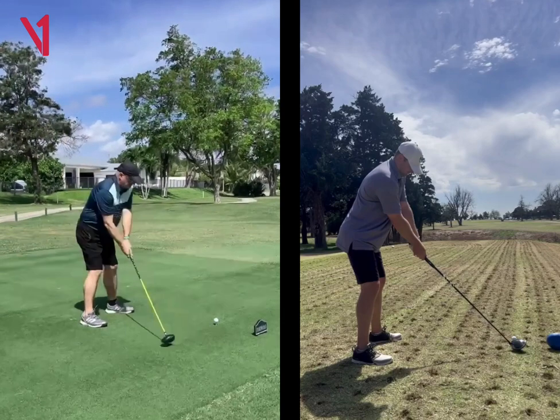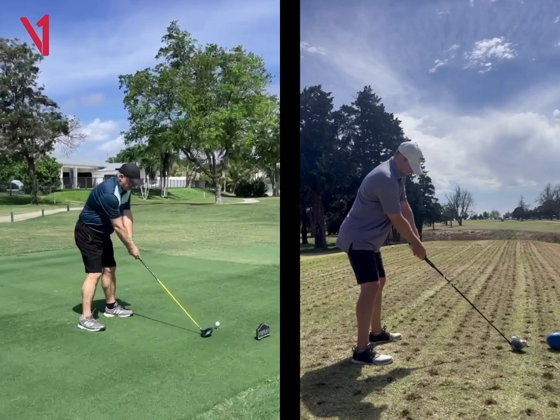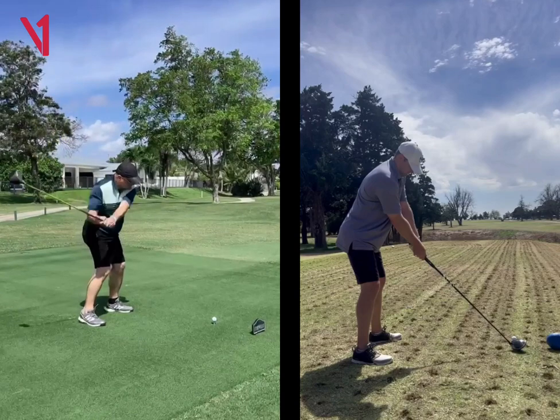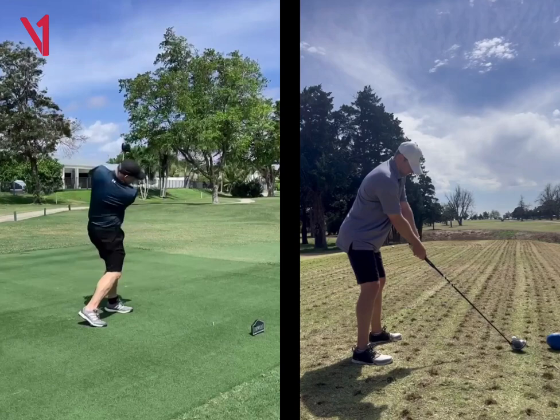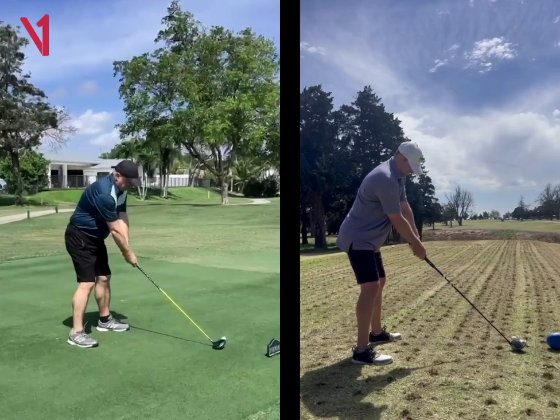It just looks like because you're kind of open to start and then you kind of take it inside, you probably get a little stuck. And so that's why you kind of hit the ground just a little bit behind the golf ball.